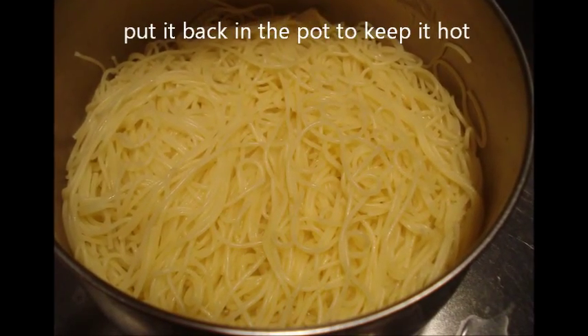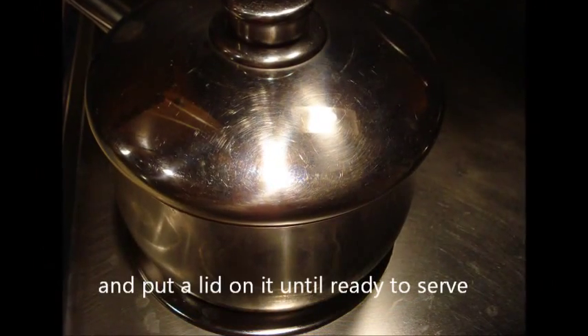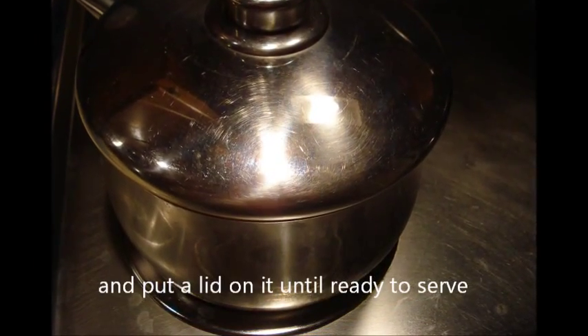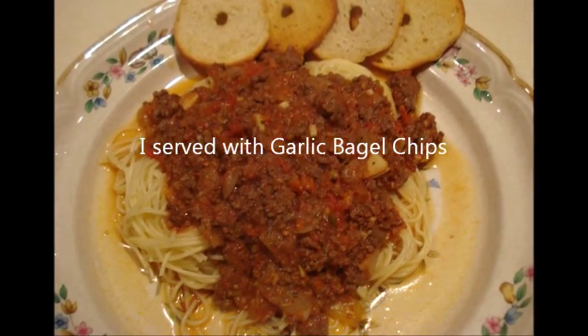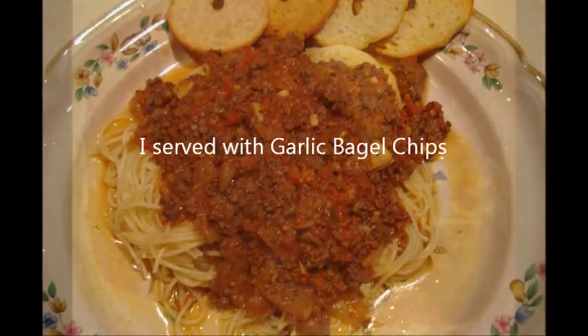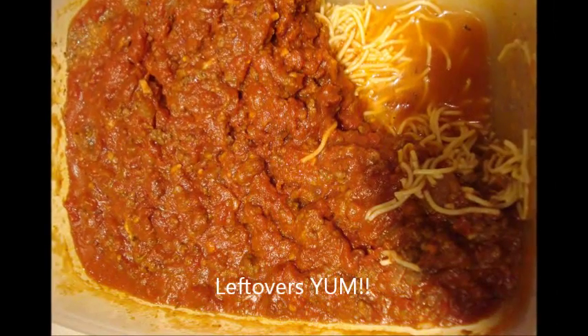When it's done, drain it in a colander. I put it back in the pot since it's just the two of us, so it stays hot until we're ready to serve — I never know when Warren's coming in from the field. All I had on hand were garlic bagel chips, but it'd be good with a nice salad. I love the leftovers.